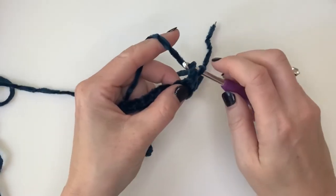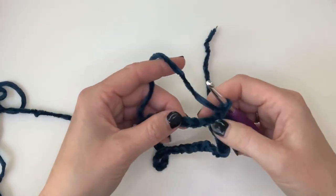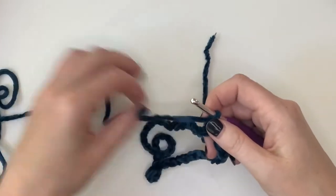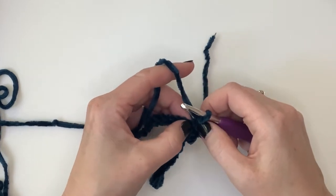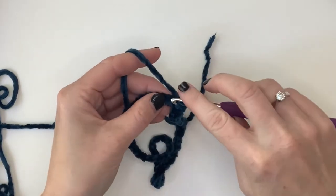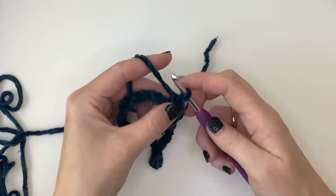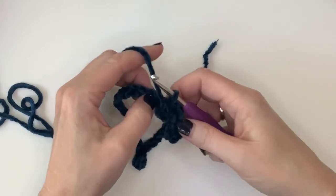Slip stitch done — make another one to secure it, and we should be ready to start doing our half double crochets. I'm sorry it's a little bit hard to see with this yarn because it's so thick and furry, but if you're unsure how to do half double crochets I have other tutorials for that. You will yarn over, insert hook, yarn over and pull through — you should have three loops on your hook — then yarn over and pull through all three.